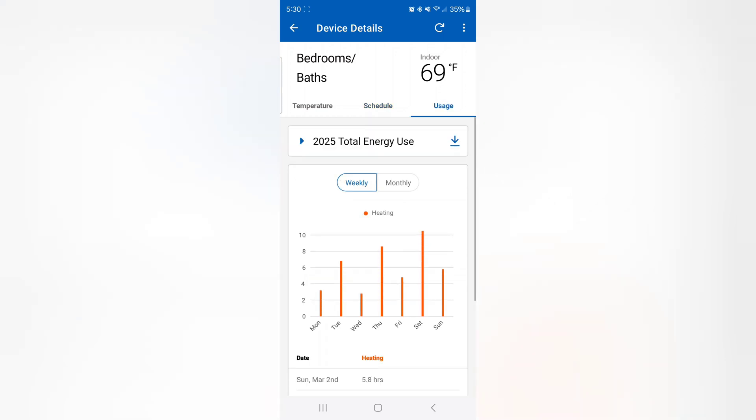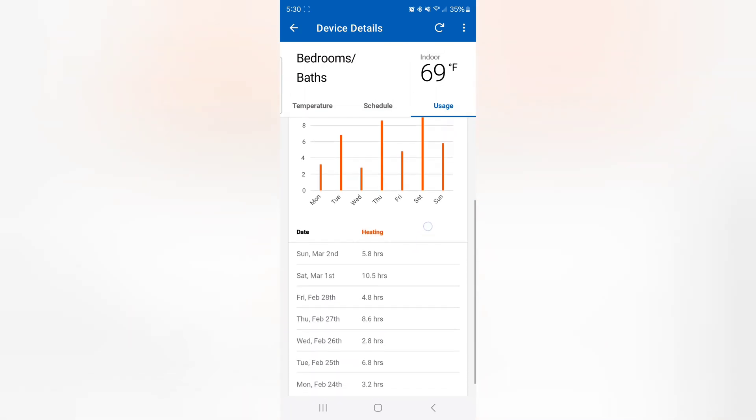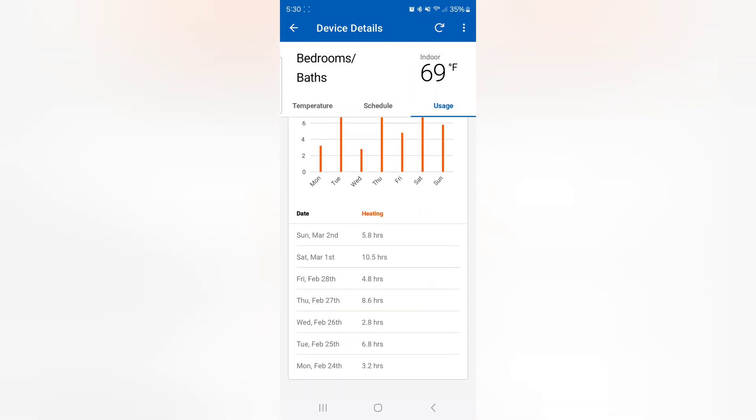What I really love about these is the usage feature, because I'm a nerd when it comes to diagnosing and seeing how the system works — I literally check this on a daily or weekly basis. Click on usage and it brings up a pretty cool menu. It allows you to download the entire history of energy use; clicking that will email you a spreadsheet of all your usage. You have the choice to view weekly data — scrolling through it you can break it down by day, showing how many hours the system has been running, which is really nice for diagnosing or just seeing what's going on with your system.